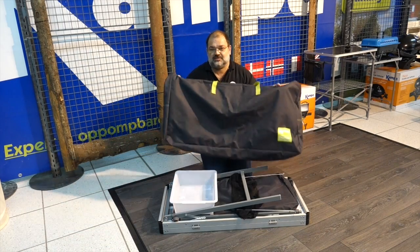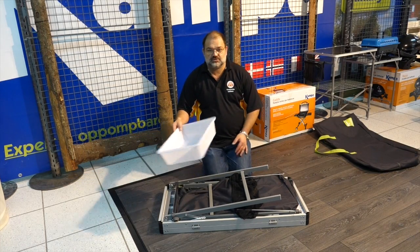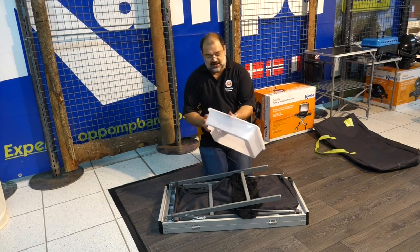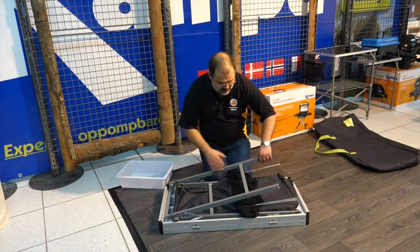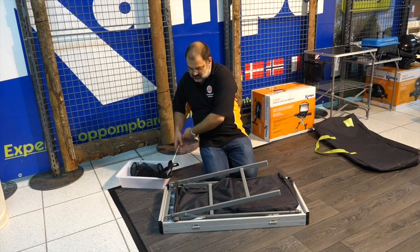I've taken it out of the bag — that's the carry bag for it. You also get a washing-up bowl that comes with it. The sink measures 44 by 32 centimetres with a good depth to it, so you can literally take the kitchen sink camping. Also included is the rubbish bag holder, which we'll show in a moment.